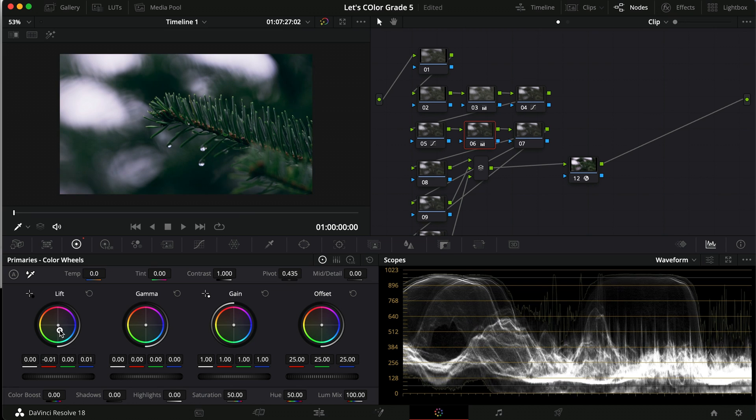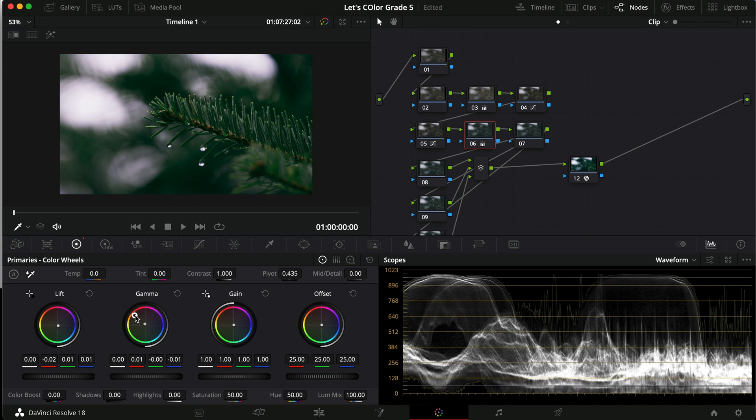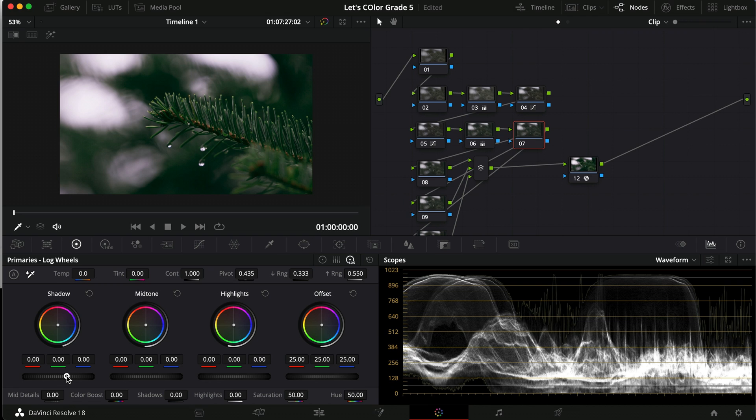On the sixth node, I want to push some blue or teal into the lift — so about minus 0.02 on the reds and plus one on each of the greens and blues. Then I want to do the opposite in the highlights — dragging up towards the yellows and dragging it down a little bit — which gives a very blue-green vibe that looks quite cinematic. For the seventh node, I want to go into the log wheel, push the shadows down a little bit, and add a little more blue.